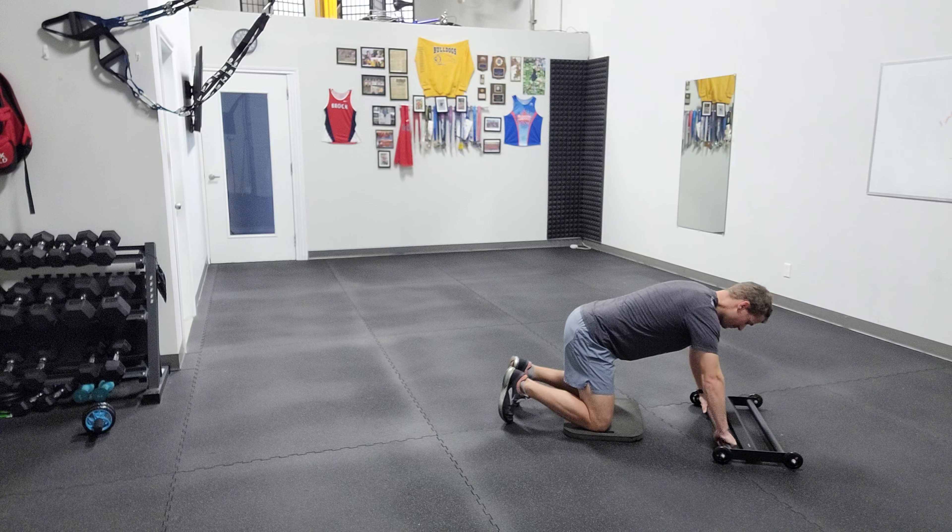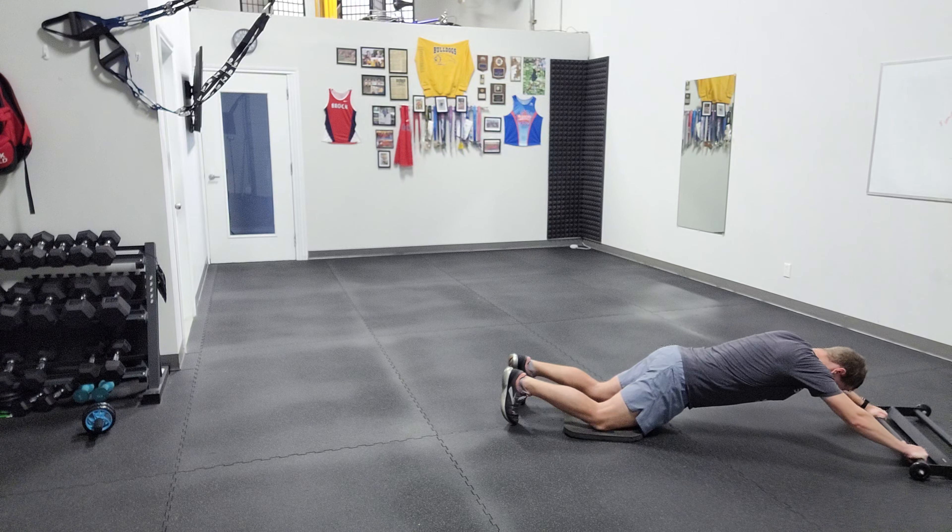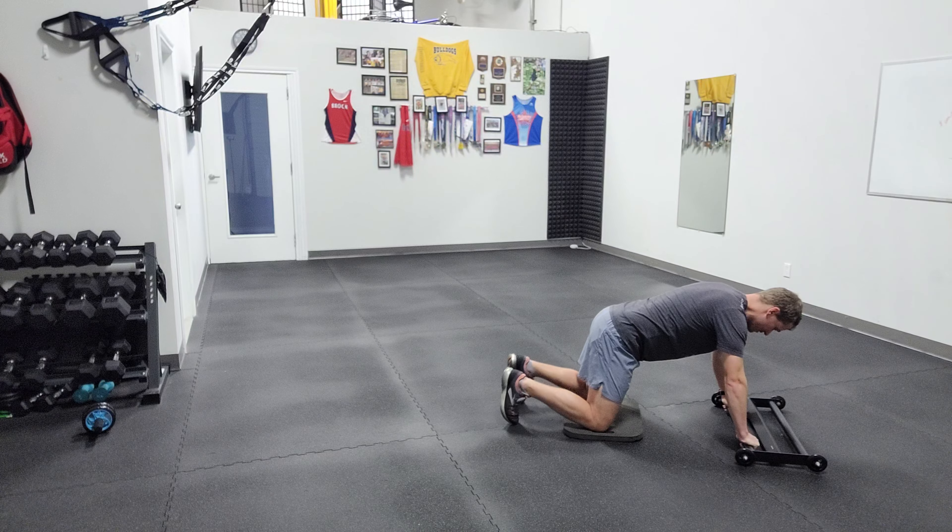Nice neutral grip — you can play around with your thumbs. I'm just going to let it out, flatten my hips. That's about it for me. Bring it back — not all the way. We want to keep tension there.